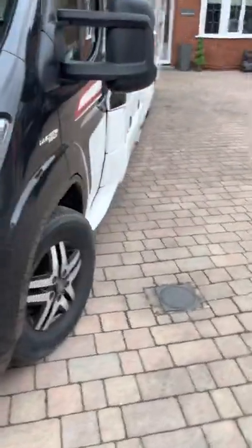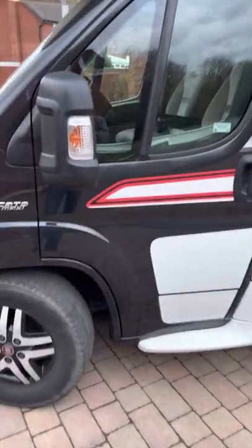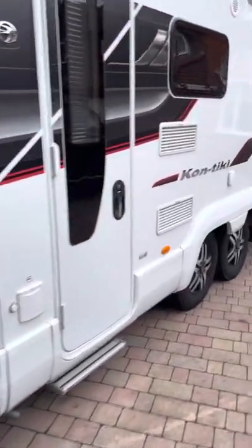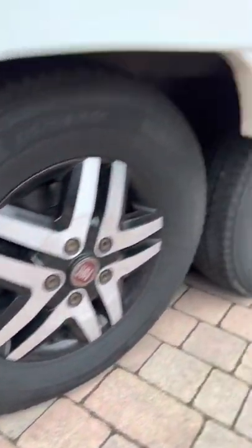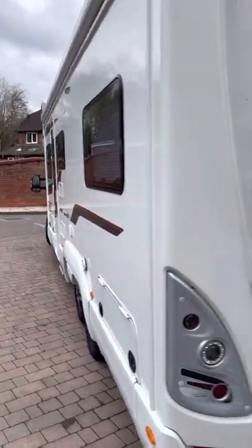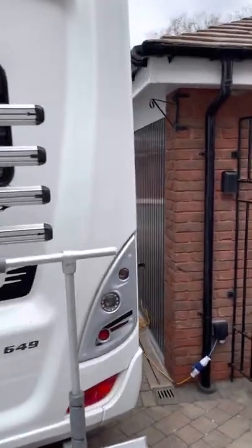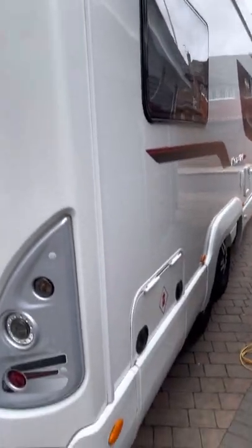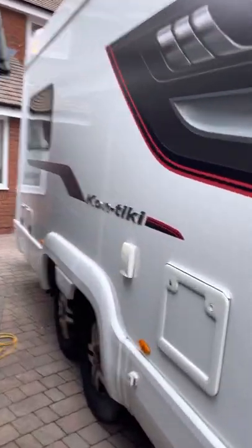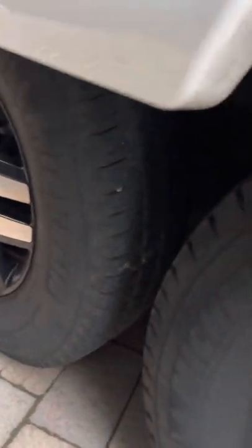This is the Black Edition. I personally think it's a beautiful van. I'll just give you a walk around and have a look at the wheels and tyres. As you can see, they're all good — no dents or scratches.